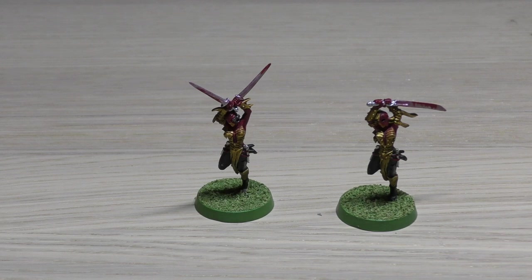Their weapon, the Death Cult power blades, has the same profile as a power sword: strength of the user — which in this case is four — AP minus 3, and damage 1. It's good that they are strength 4 compared to a lot of the other sisters which only have strength 3. Their ability Zealot means when resolving an attack made with a melee weapon, you can reroll the hit roll if that model's unit made a charge move, was charged, or performed a heroic intervention.